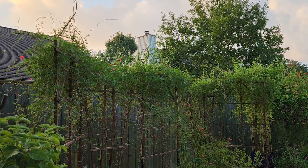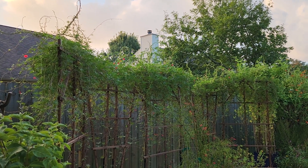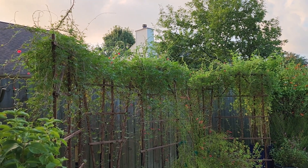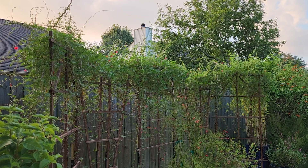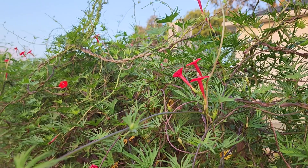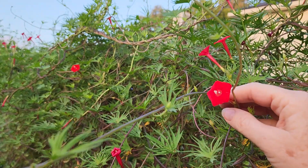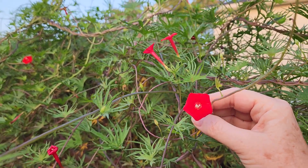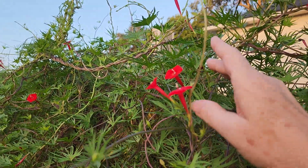Good morning everyone and welcome to our backyard. Today's video is about our cardinal climber, which we have on our five panel trellis. We grow cardinal climber every year in our gardens and the reason we grow it is for this flower — it is a hummingbird favorite and the hummingbirds typically come to this flower first.